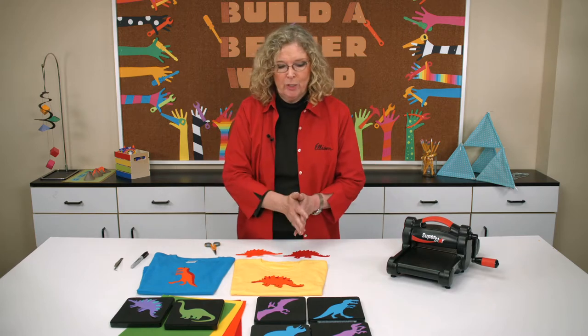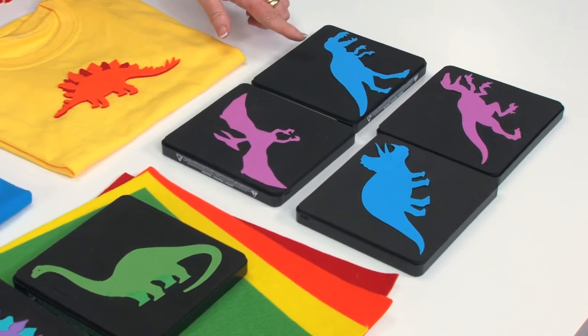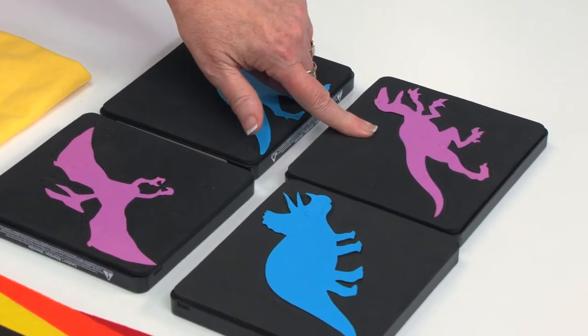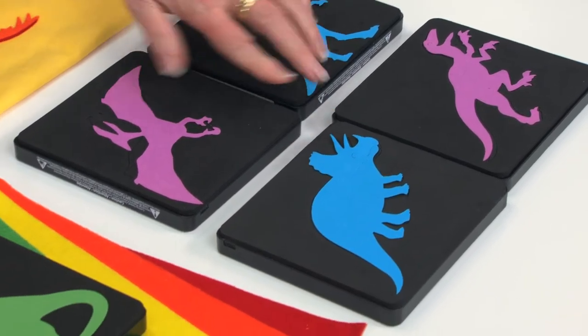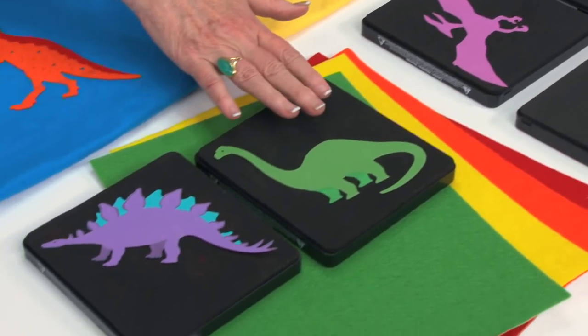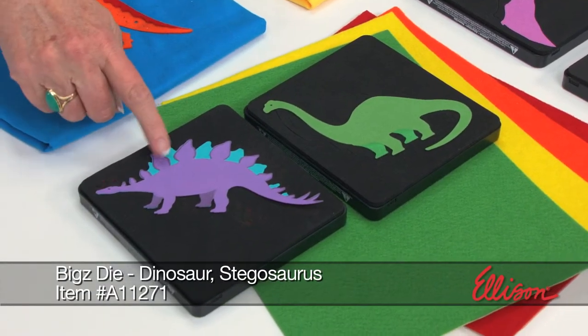We really have a lot from which to choose, so I placed several on the table. If you look here, you can see that we've got a T-Rex and a Velociraptor, a Triceratops. Above that, of course flying, is the Pterodactyl. There's also over here a Brontosaurus, but the one we're going to focus on today is the Stegosaurus.